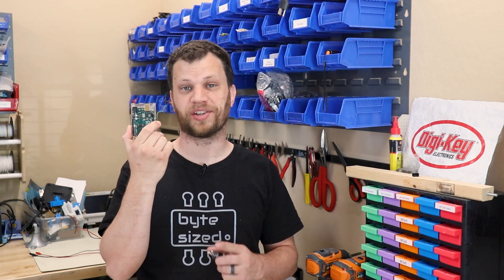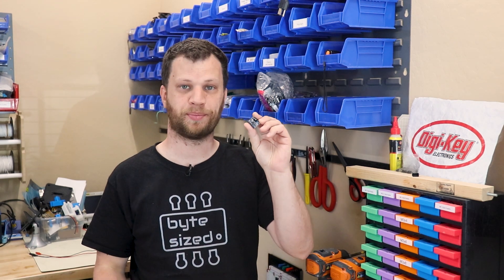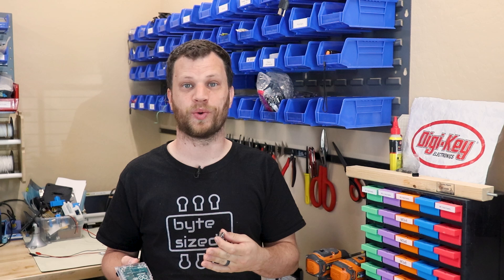I have an Arduino board here that runs on 5-volt logic. I also have a temperature sensor module that runs on 3.3-volt logic. If you're new to electronics, you may have come across this situation and weren't really sure what to do. My name is Zach and I'm the Bite Size Engineer. In this video, I'm going to talk about what to do when your project needs more than one voltage level.